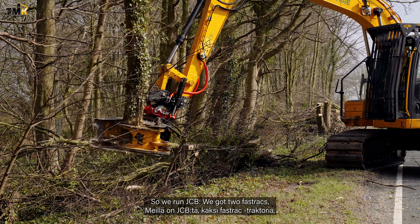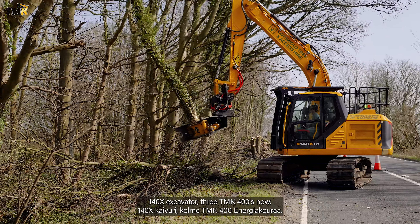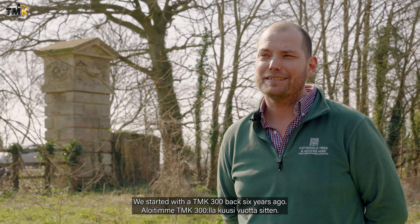We run JCB. We've got two fast tracks, 140X, and two 3TMK 400s now. We started with a 300 back six years ago.